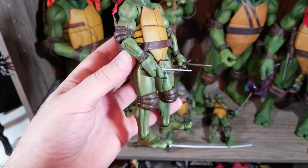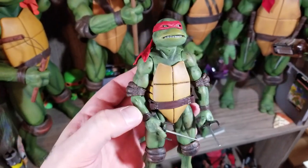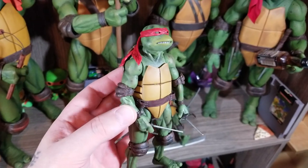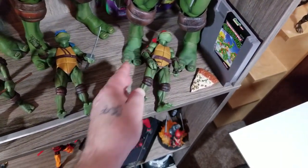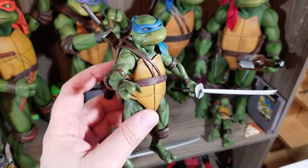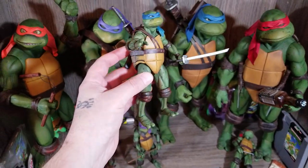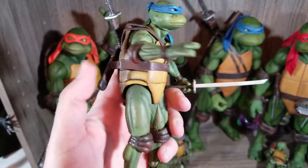It's so different from what I buy my daughter to play with — she has a few ninja turtles she got for Christmas. If you compare these with those, it is night and day, and they're almost the same price. Her turtles were about 13-15 bucks each, and these are 22 bucks. For ten dollars more, they look like ninja turtles ripped right from the screen.